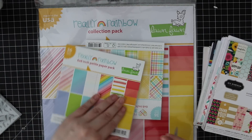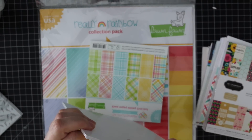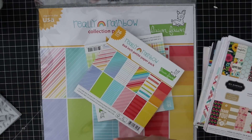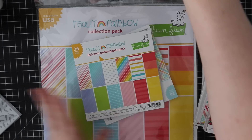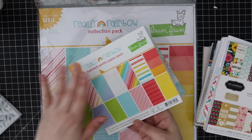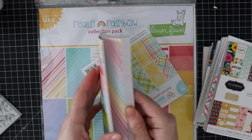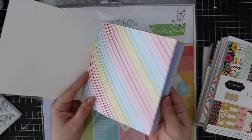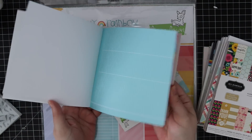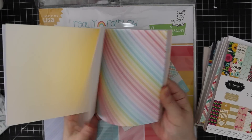I've got the Lawn Fawn Really Rainbow six by six pack. I've actually already used some of these papers because they were in one of the Simon kits, so I didn't even have to open this. But of course one needs to own the full pack regardless. It's 36 sheets and you get three sheets of each pattern, which is something I really love with the Lawn Fawn packs - instead of getting two you get three.